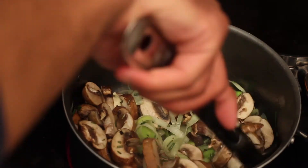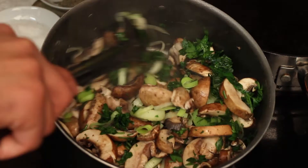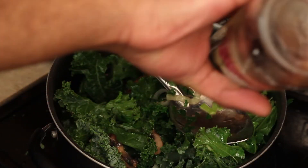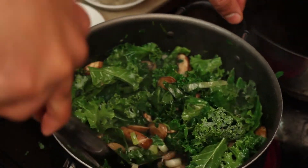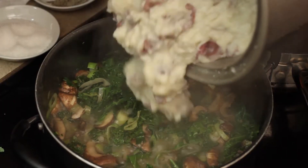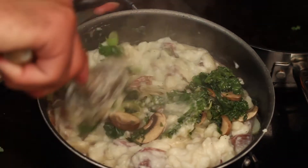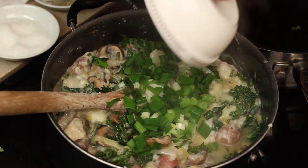A little butter — we're going to let that cook on a medium high heat. Some fresh parsley. Kale. A little red wine vinegar. Our mashed potatoes. Then a little green onion and parmesan cheese.